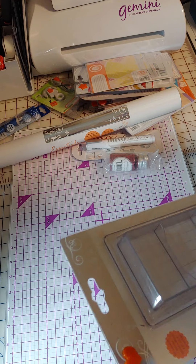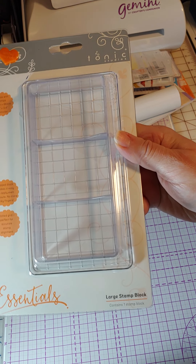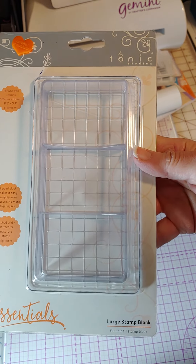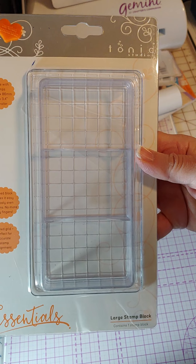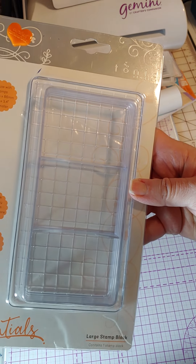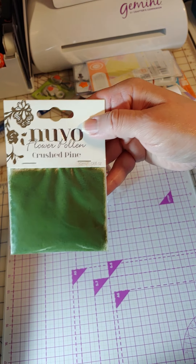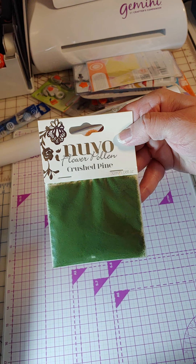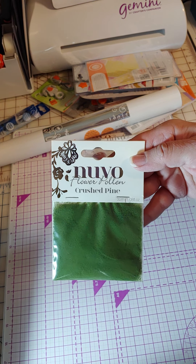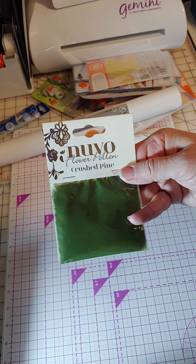Next is their stamping block. I have the rocker blocks from Crafter's Companion, but this will let me compare, or I can decide what I'm going to do with it. It is a nice big one with a grid on it and it's see-through so you can see your work underneath. I saw it on their site. I have foam flowers from Crafter's Companion I could use with it, or just paper flowers — I'm just afraid it's going to make a mess like glitter and embossing powder.